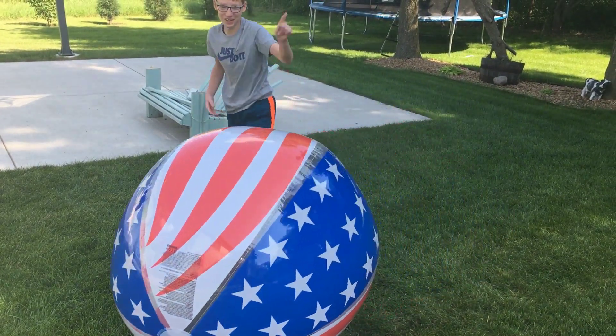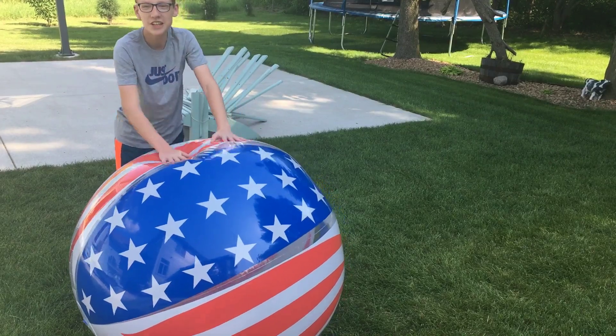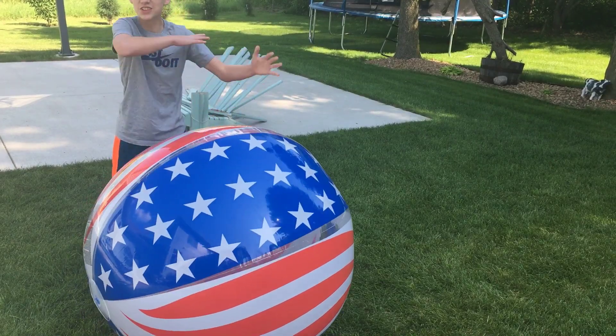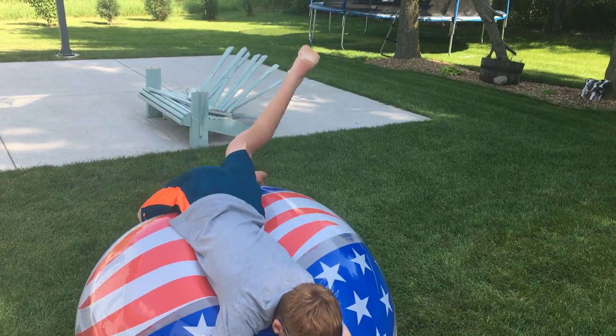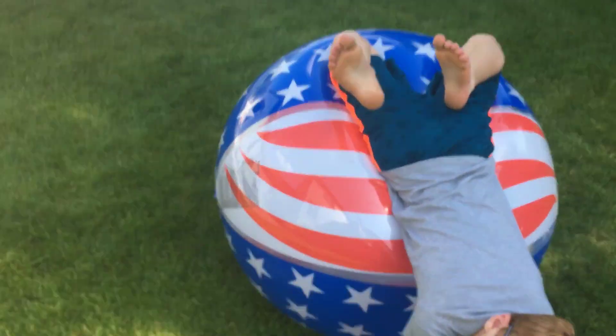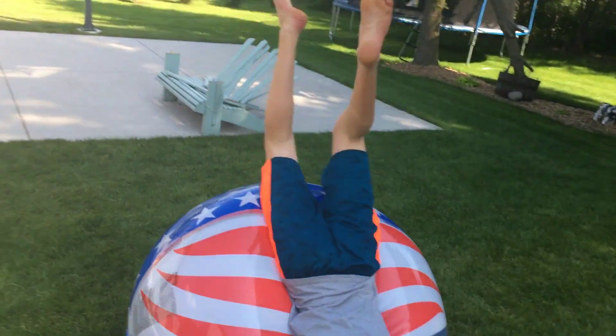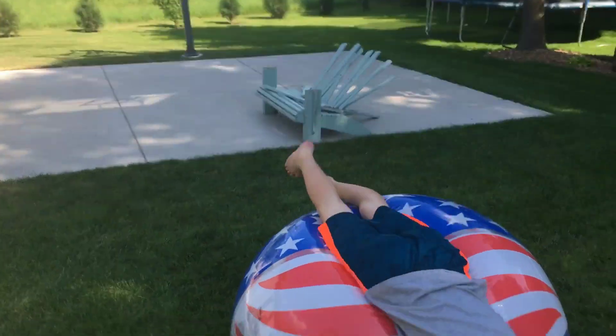What you actually want to do is this. You want to get straight in the middle of the ball, otherwise you're going to tip over. It's going to be harder for you because you're on a hill like this. And then you can do the whale pose.